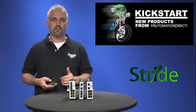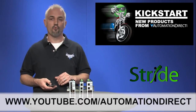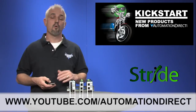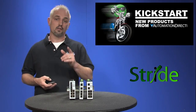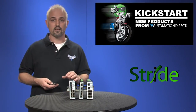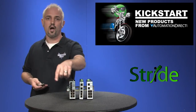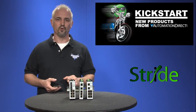Check back with us often on AutomationDirect's website or on YouTube.com/AutomationDirect for more Kickstart videos. If you're watching with us today on YouTube, please let us know what you think about these products or how you plan to use them in your next application by dropping us a comment below. Thanks for watching and we hope to see you again real soon.